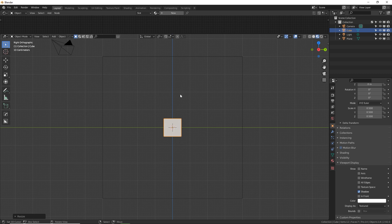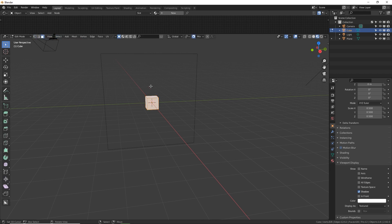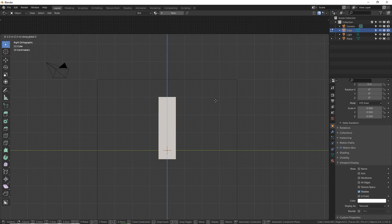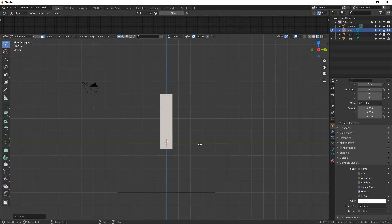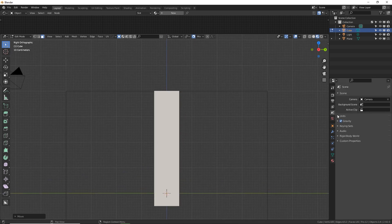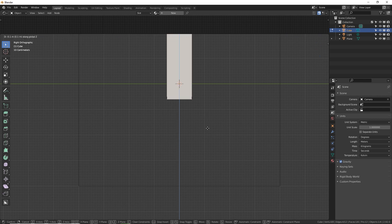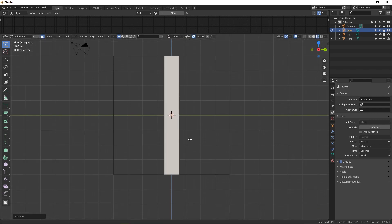We want to stretch this up vertically and fill up this whole space. Turn on the magnet snap and turn on absolute grid snap. To scale this up all the way perfectly so it ends exactly on that line, go into edit mode and grab the top face by selecting it. Go back to flat view with numpad 3, then G Z to move that top face up — it'll snap onto the grid. You may need to zoom in for smaller increments. Let's also move the bottom face down all the way: G Z and move it down. It snaps right there within our guiding box.